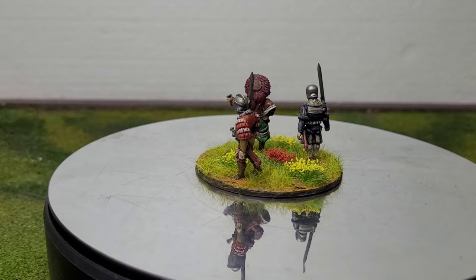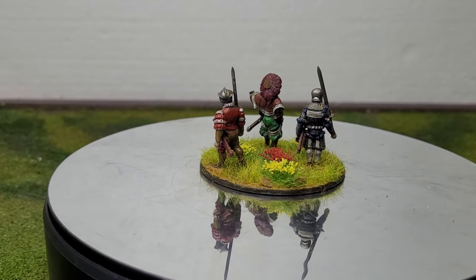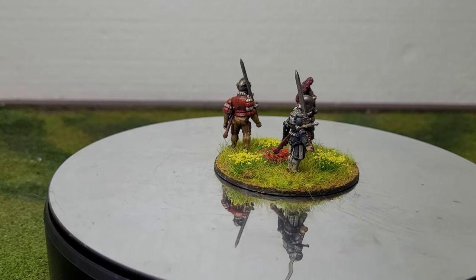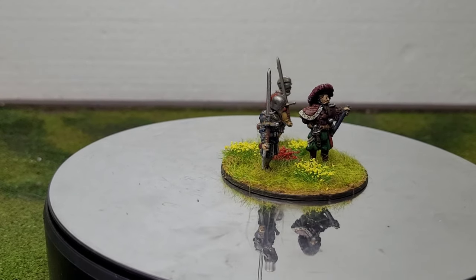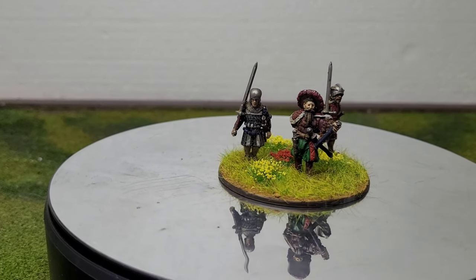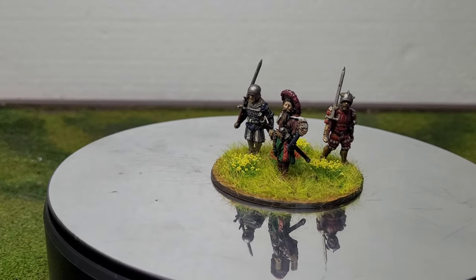I've got a few more command figures to add in. To be fair, he would have been quite cool in the main pike block unit, but they're marching and he seems to be standing still — so the pike block would have marched past him if he stayed in that pose.